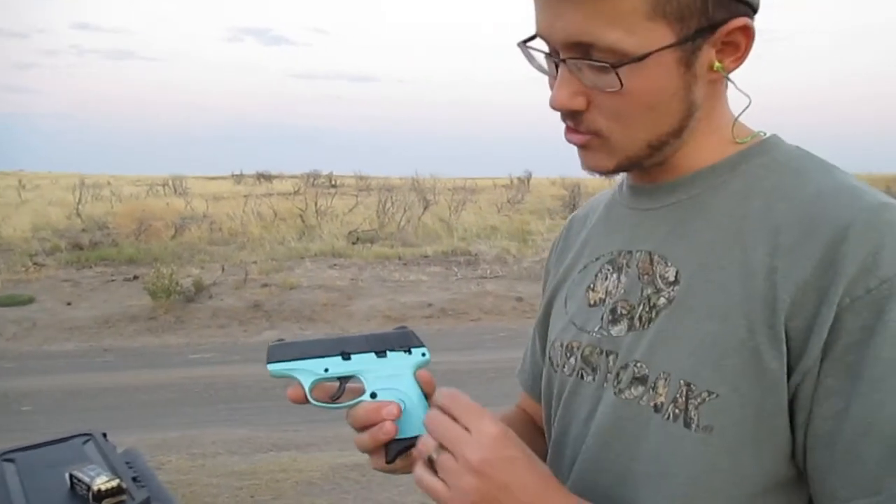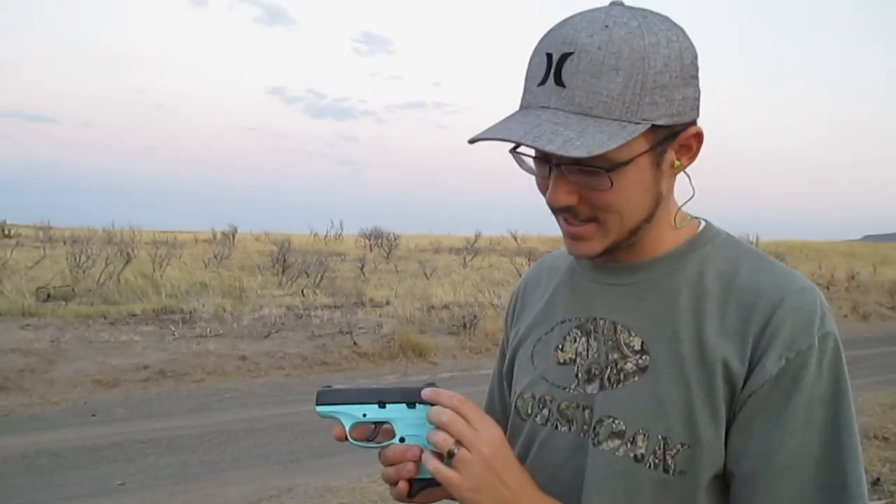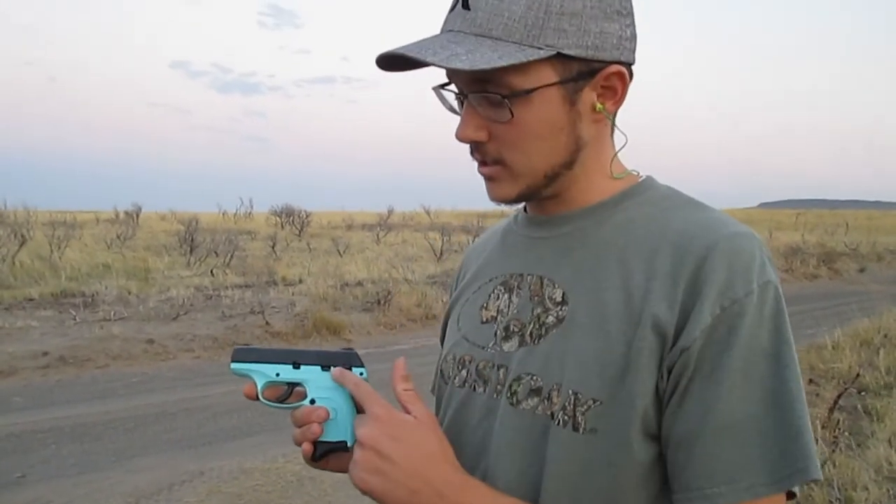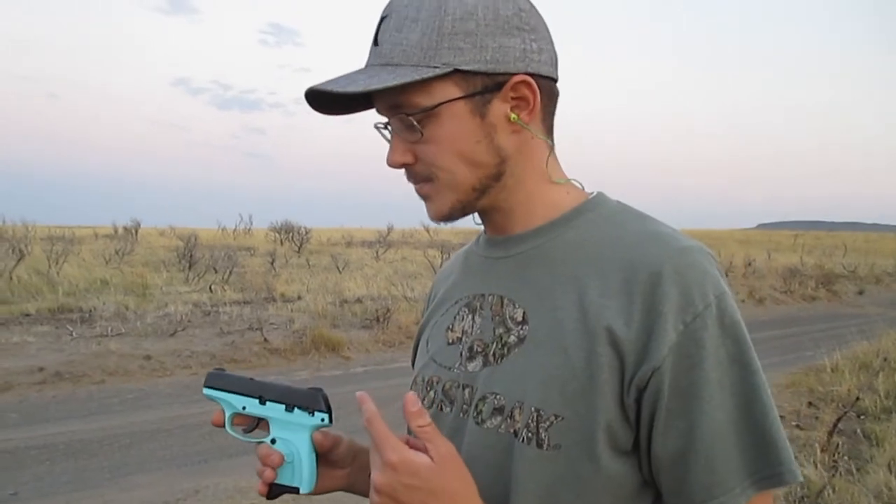One thing I do like about it without even shooting it is that it has a manual safety. That is so hard to find these days. There's so many guns that just have the trigger safety and don't have a manual safety. I just like knowing that my wife's safe and she's not going to accidentally bump the trigger. And if she does, there's that safety there to save her.